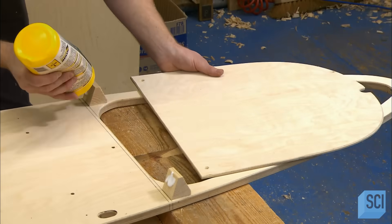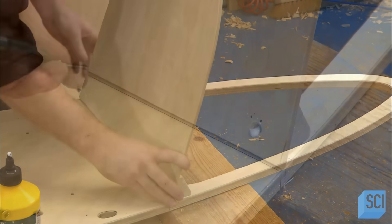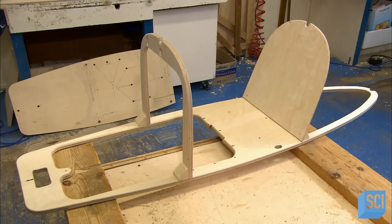He glues supports for the backrest close to the rear of the floorboard. He props the backrest against the supports and screws it into position. He installs the dashboard framework further towards the front.